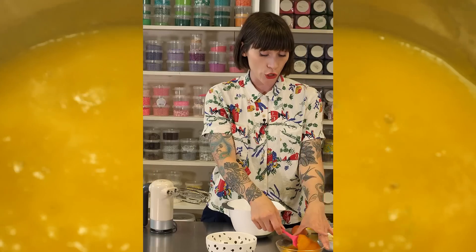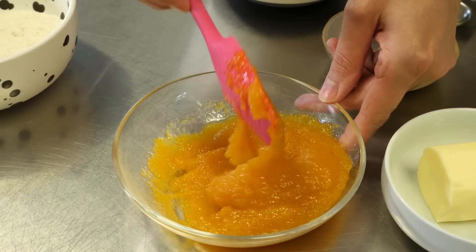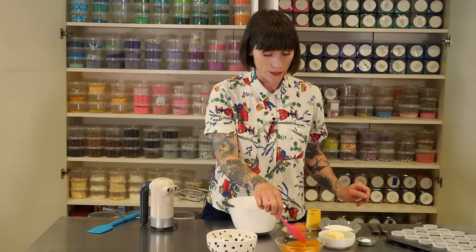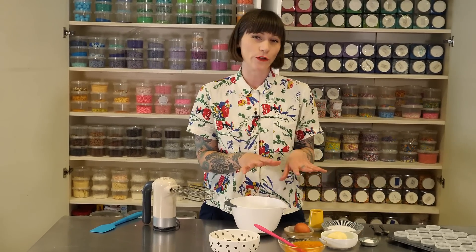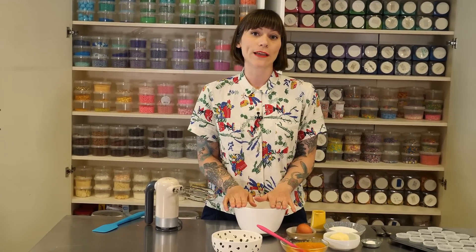My peach goo was bubbling away and is now this lovely thick goopy jammy consistency, which is just right. I probably won't use all of that — I might just have a little bit left over for my yogurt in the morning. Now I'm going to get on with making my cupcake batter.